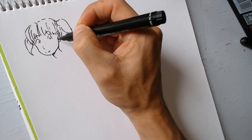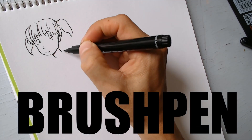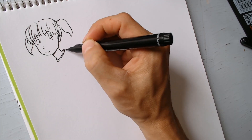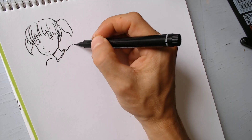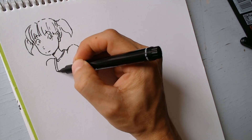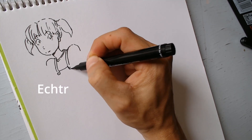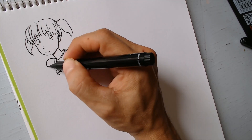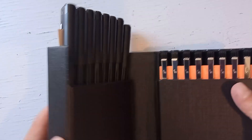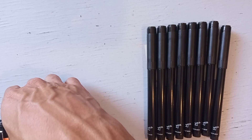En esta ocasión les traigo algo relacionado a Kim Jung Gi, y eso es el brush pen. ¿Qué es el brush pen? Como su nombre lo dice, es como la pluma, pero que al mismo tiempo es como un pincel. Lo tengo en mis manos gracias a la marca Etzer, que ya antes me había enviado una mochila, y en esta ocasión me enviaron un paquete con tres o cuatro tipos de brush pen.